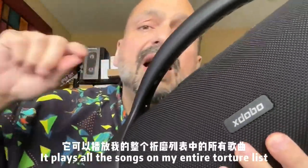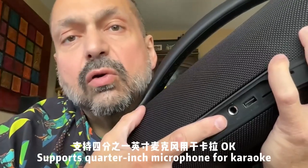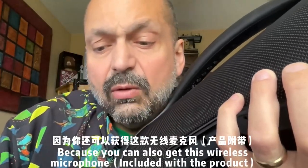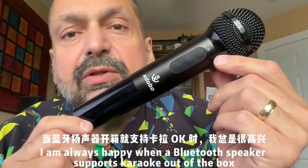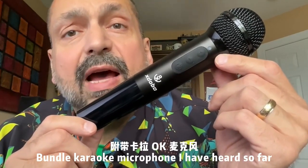This went through my entire torture list of songs and conquered them all. It supports quarter-inch microphones for karaoke, but you don't necessarily have to use that, because you also get a wireless microphone. As a karaoke enthusiast, I am always happy when a Bluetooth speaker supports karaoke out of the box, and this has got to be the best bundled karaoke microphone I have heard so far.